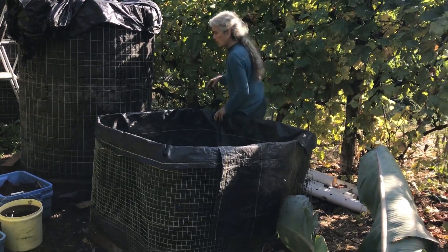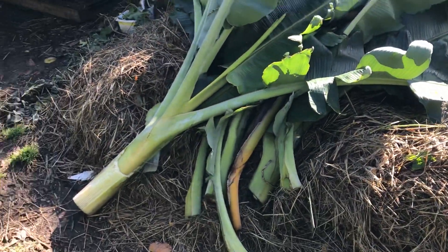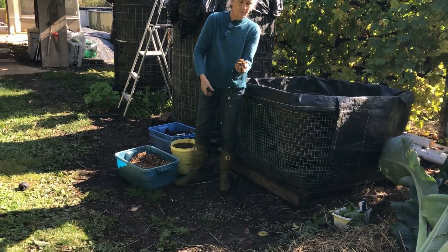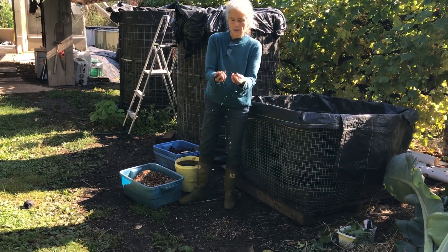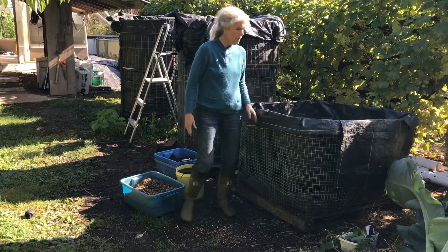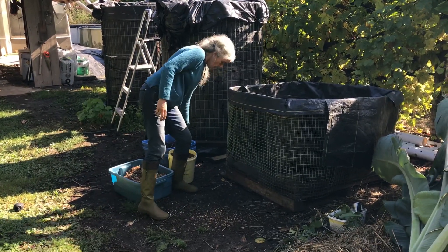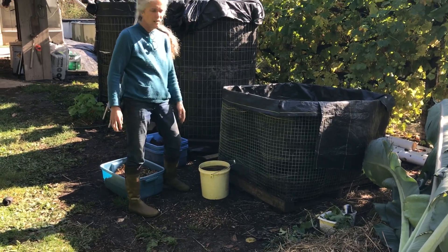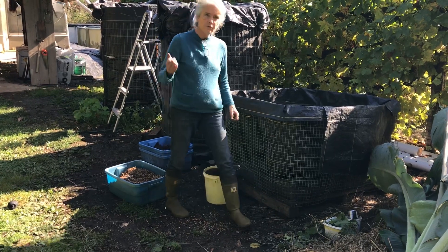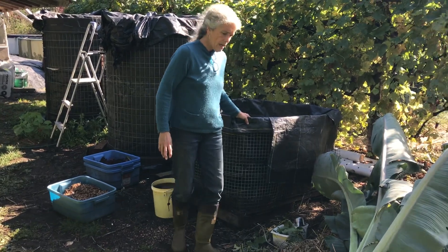Here's the material going into this one: there's a whole pile of wood chips done just two weeks ago from a purple plum that was blocking the solar panels. I have digestate, which I'll probably use about 20 gallons of. I also have grape marc from processing the grapes — that's the seeds and the peels.